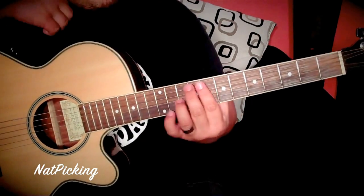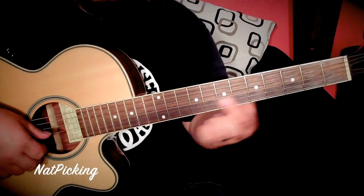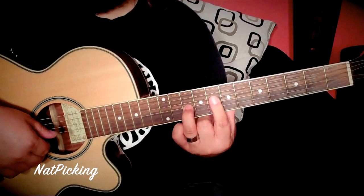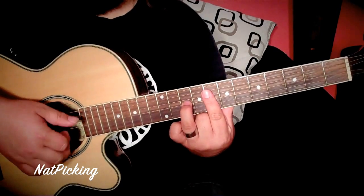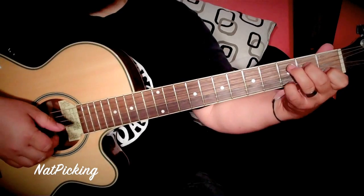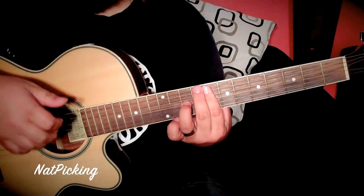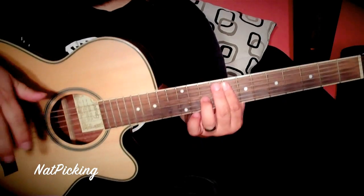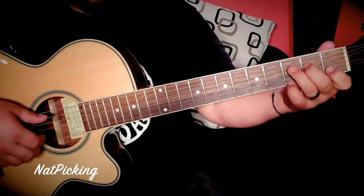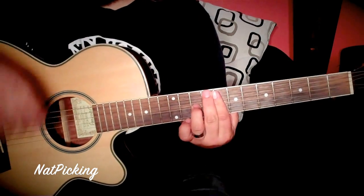Then you're going to reach up to finish that off and play an F suspended an octave higher, which is barring these two strings on the 8th fret, and the ring finger goes to the 10th fret of the G. Then the second time, A bass — and then we reach up and play that octave higher voicing. Bearing in mind this is basically trying to replicate what the piano is doing. It's probably going to take some practice. And that is our intro.